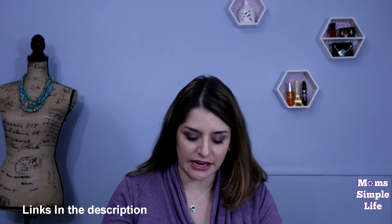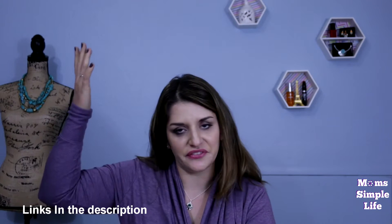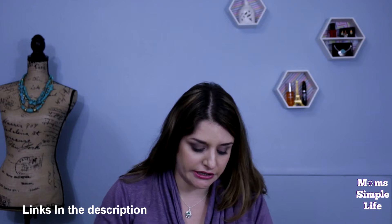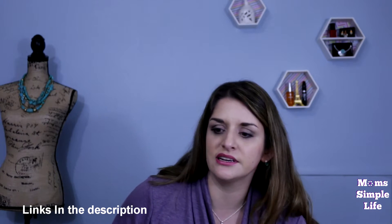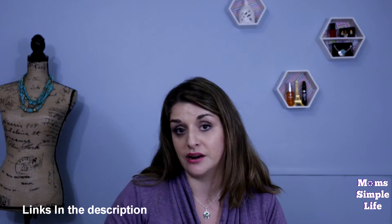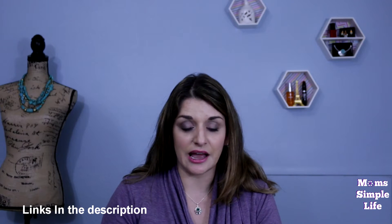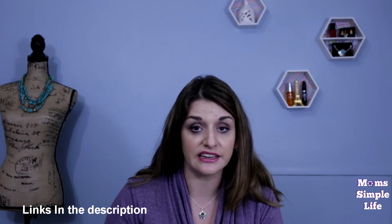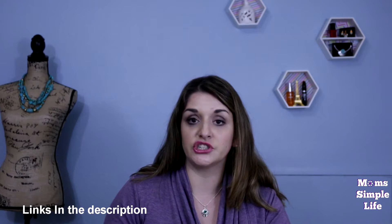Hey guys, welcome back to my channel. The background is a little bit different — this is for my other channel, but I figured since I already have the camera set up and the lights set up, I'm just going to film this today. I started another channel recently for more of my beauty and Avon stuff, because I know not everyone on my Mom's Simple Life channel wants to see all this Avon stuff and different reviews.